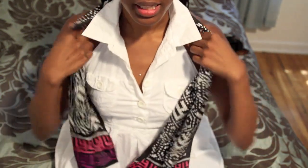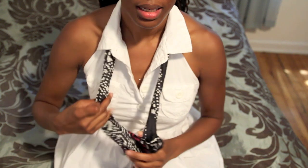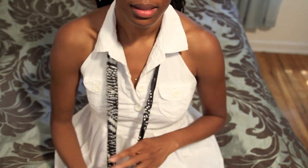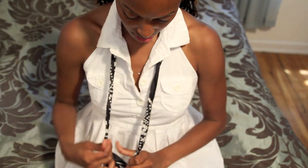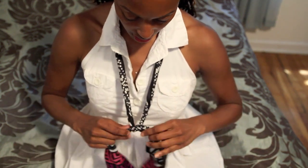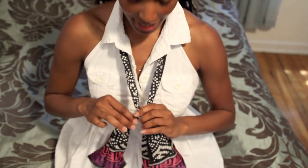What I'm going to do is take the scarf and twist it, just to kind of make it look more like a necklace. Then I'm going to tie it in a knot and pull the knot about where I want the scarf necklace to hang.